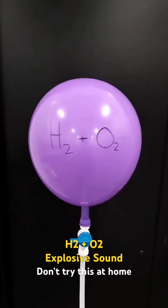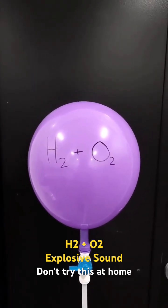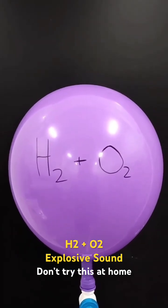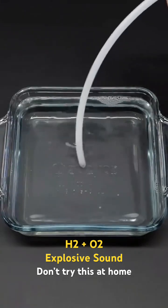Like before, this balloon is still filled with mostly hydrogen, however this time about one third of it is oxygen. This new mixture is actually explosive, and I'm just going to shoot it into some soapy water.